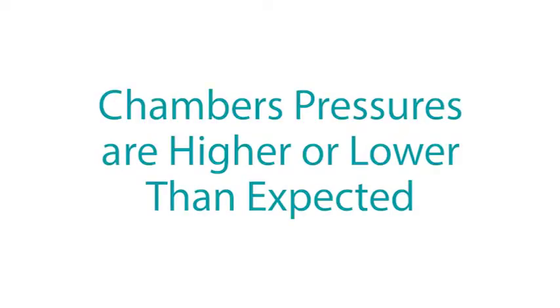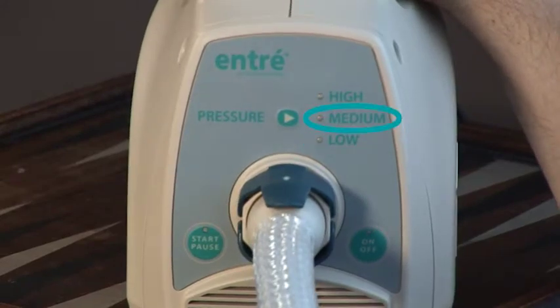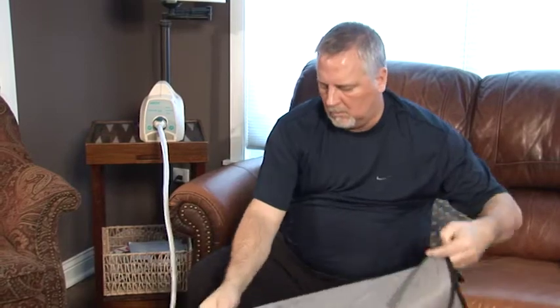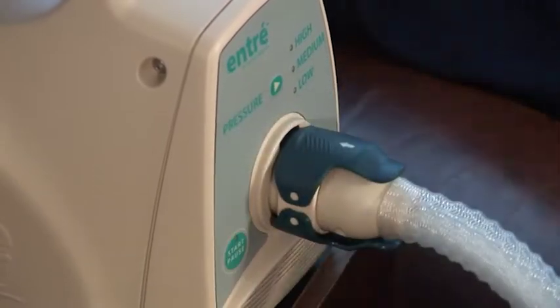Chambers' pressures are higher or lower than expected. Verify that the correct pressure has been selected. Adjust the fit of the garment, ensuring no folds or kinks are in the fabric. Check to be sure the latches are firmly in place and attached properly.